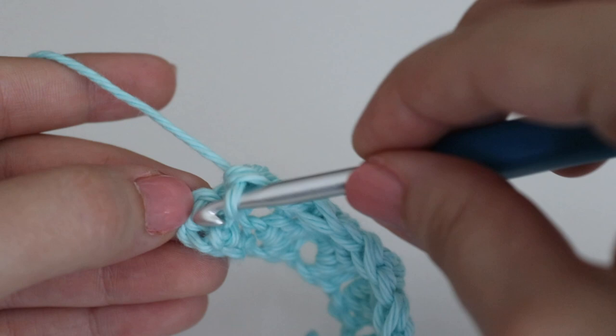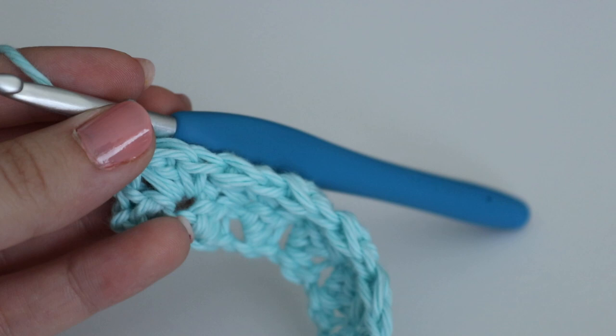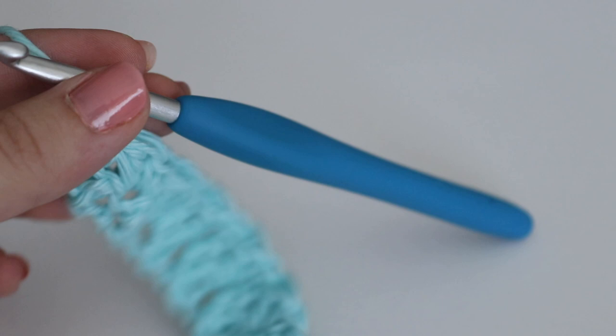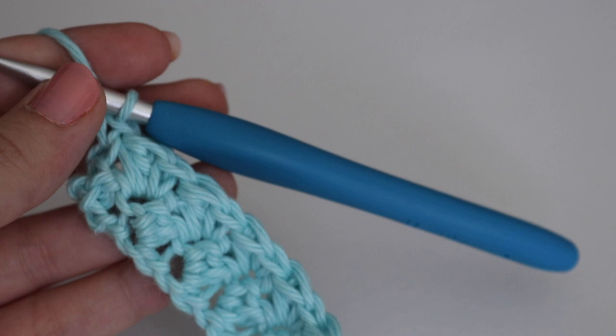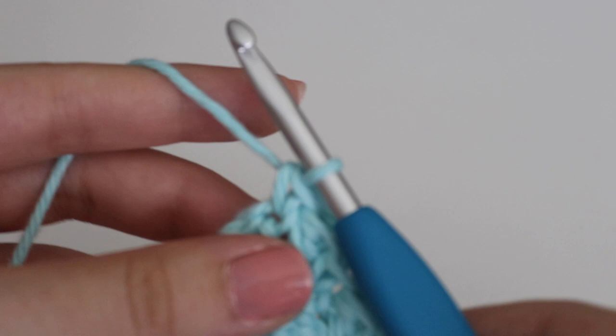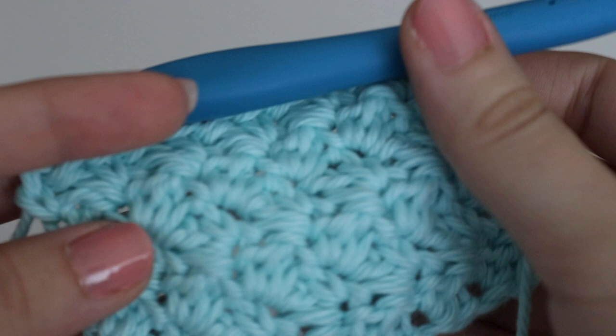This is what your stitch is going to look like. You want to repeat row two until your desired length. My dishcloth ended up being about 10 inches, but you can certainly make it bigger or taller if you like. I'm going to do a few more rows so you can see what the stitch looks like a bit more, and then we'll continue on to the border. Here is the swatch — this is what the textured grit stitch looks like.